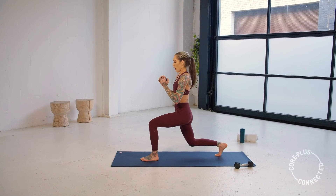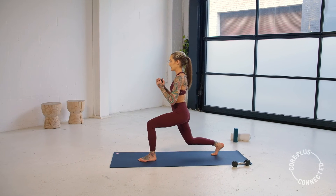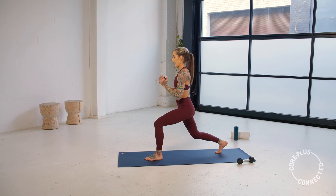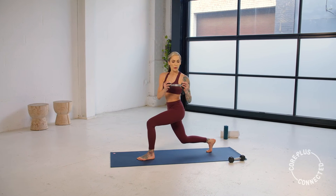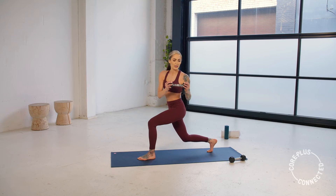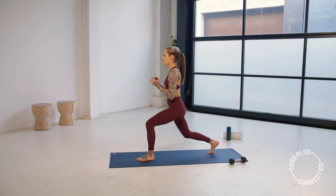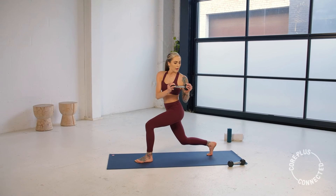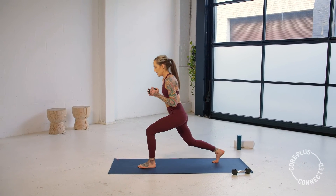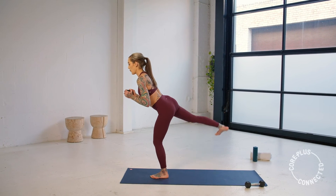We're going to twist — oblique twist. We're coming over to the left, back to center, over to the left, back to center. Making sure we're twisting through that entire torso. That back leg pulses. We hinge it forward in five, three, two, and one. Hinge that weight forward, find your balance, flex your foot — we pulse. Nothing else is moving, soft bend in that leg.